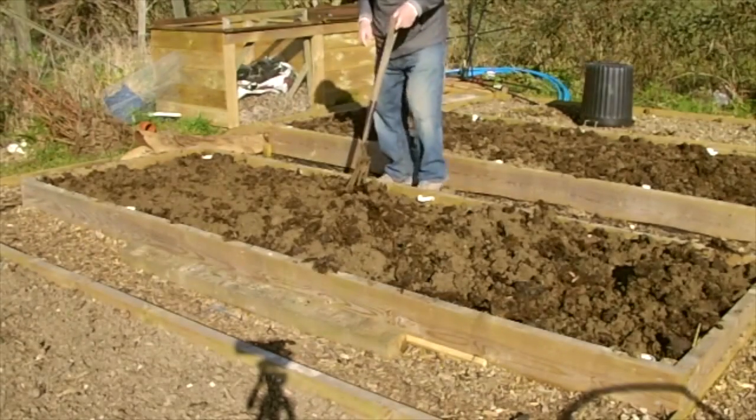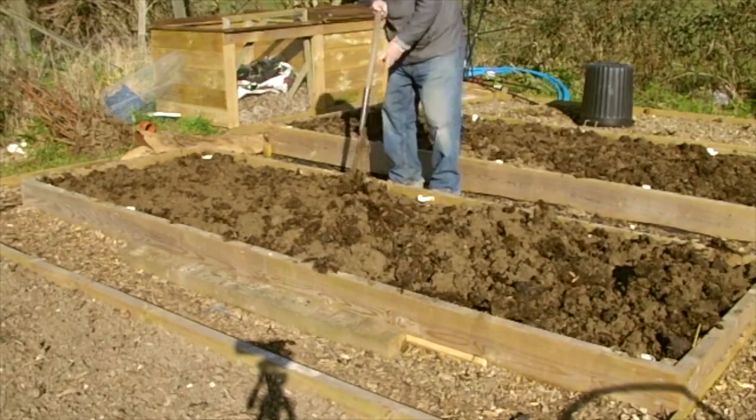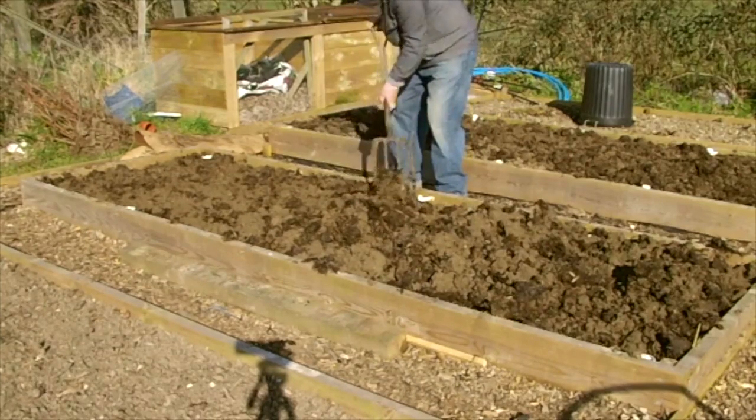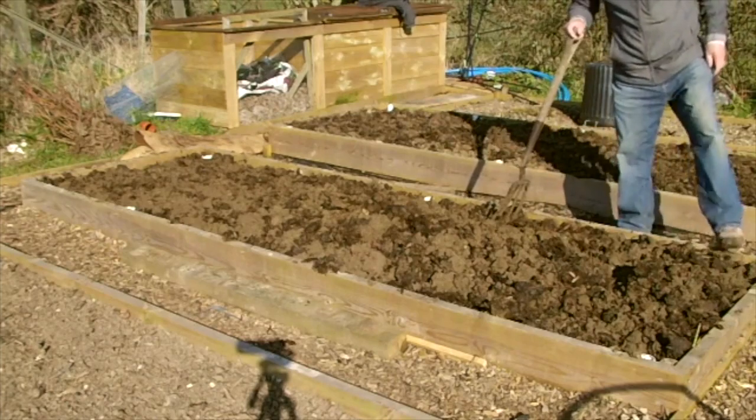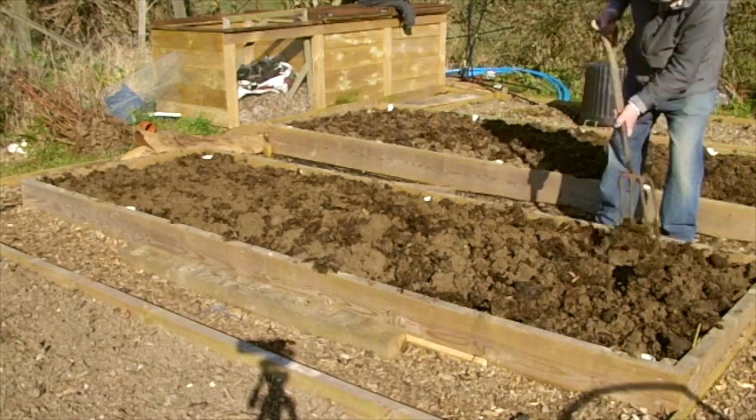After I'd completed the beds I put the kettle on — I'm using the compost heap to shelter the stove — and made myself a good cup of coffee.